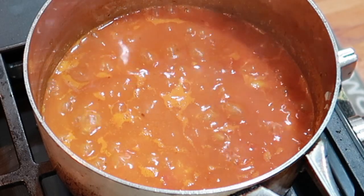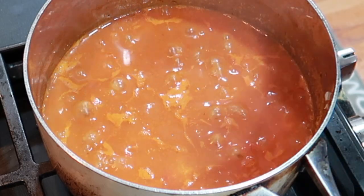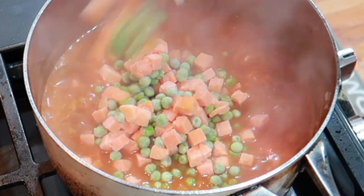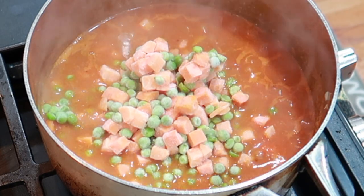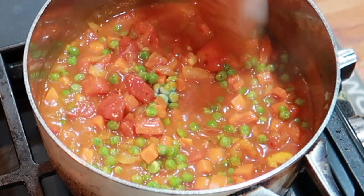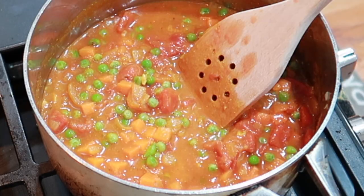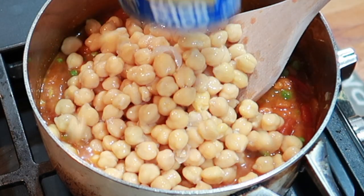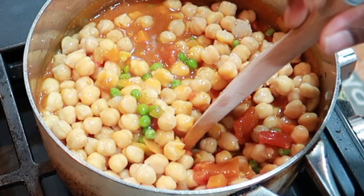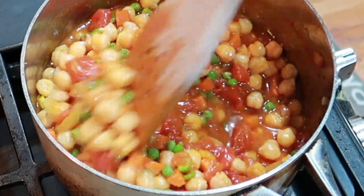Next, I'm just going to add some vegetables into the mix — this is peas and carrots. That looks yummy! Next, I'm going to add two cans of garbanzo beans.